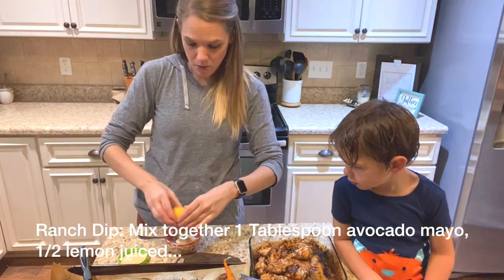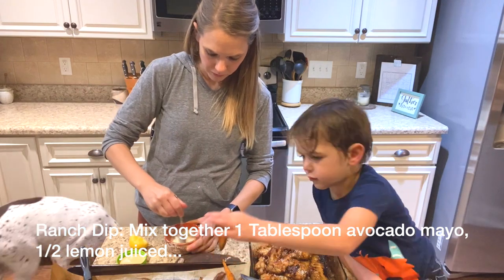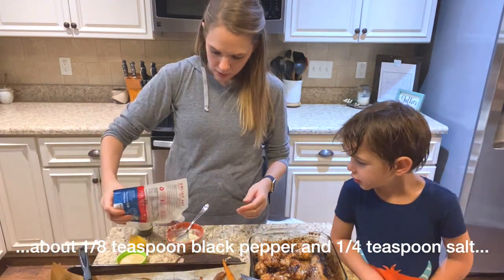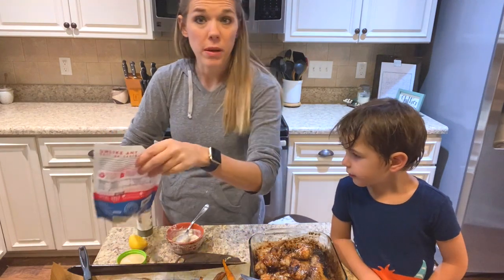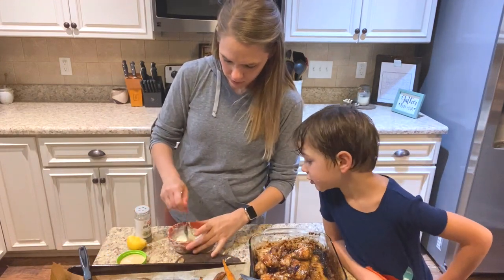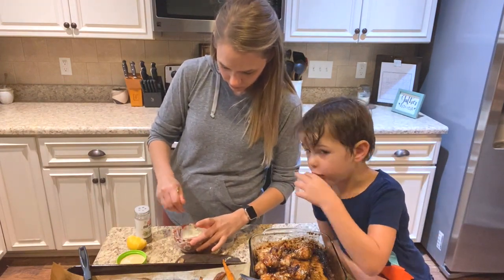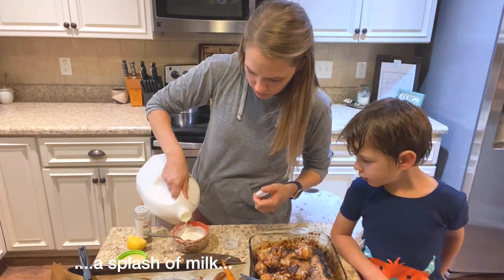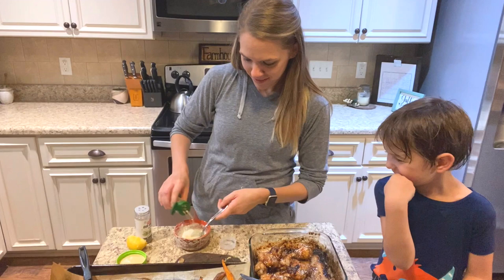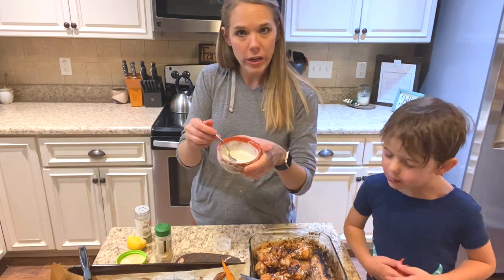I'm adding the juice of half a lemon, a little black pepper, about a quarter teaspoon of salt, some dill, a little splash of milk to loosen it up, and an eighth of a teaspoon of garlic. Mix it all together — a little homemade ranch for your wings.